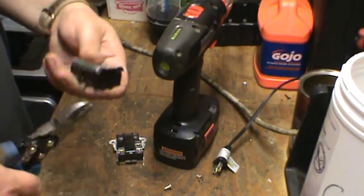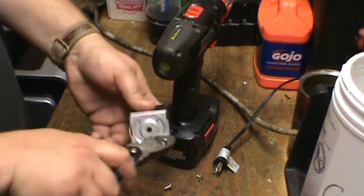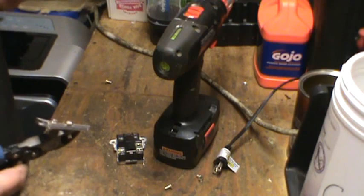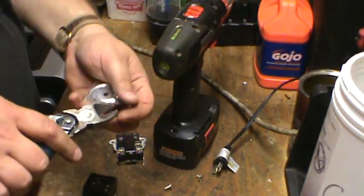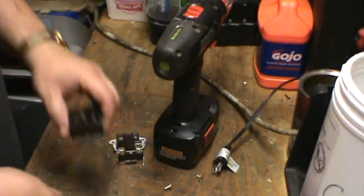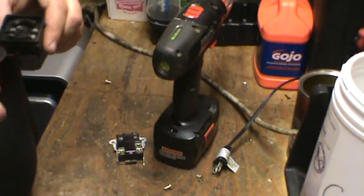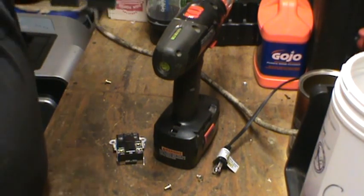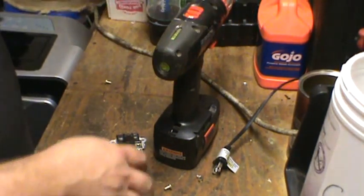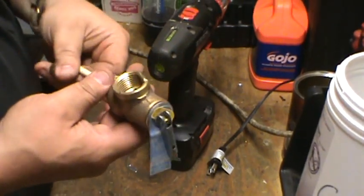Let's take the thermostat apart. So we've got aluminum in here, and I'd be willing to bet that someone's going to tell me there are silver contacts in there. The brass fitting on the top — you're going to want to make sure that you take it apart if you can.